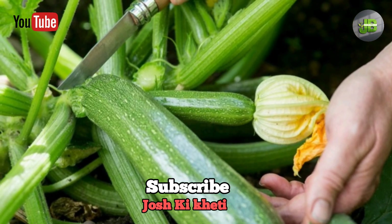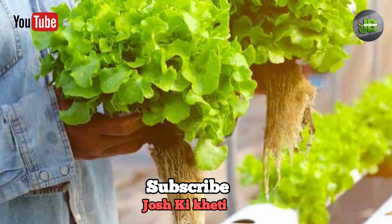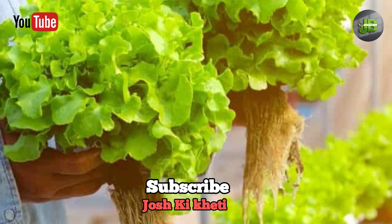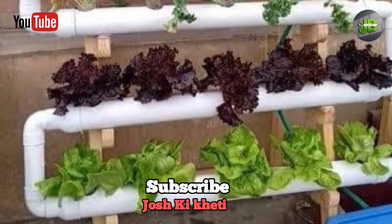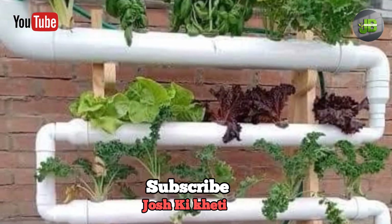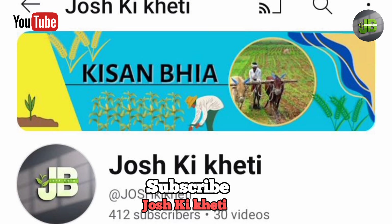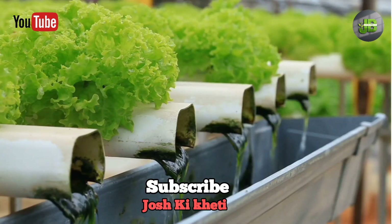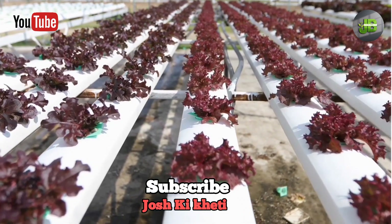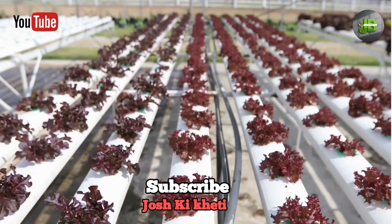Imagine growing fresh, healthy vegetables right in your living room — no soil, no mess, and no need for a garden. Sounds incredible, right? Welcome to the world of hydroponics. Hi there, I'm Johdi Bhia, and today I'm going to show you how to build your very own hydroponic system at home. It's easier than you think, affordable, and perfect for growing your favorite herbs and veggies all year round.